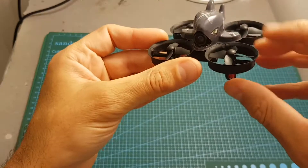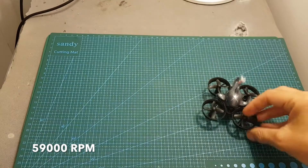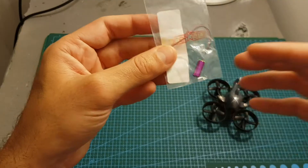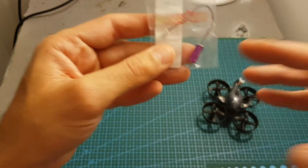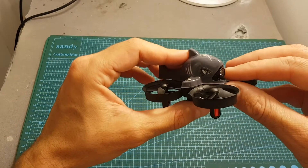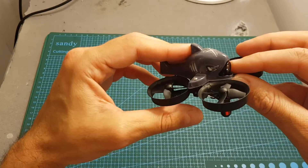This quadcopter features Racer Star 615 59,000 kV motors. I recommend getting a couple of spare motors because they're easy to replace, they're cheap, and also the lifespan of a brushed quadcopter is pretty limited. In addition we can find an 800 TVL 40-channel 25 milliwatt camera.